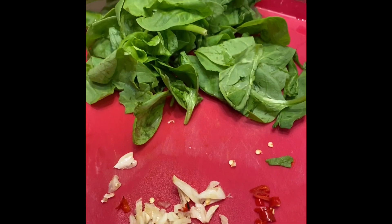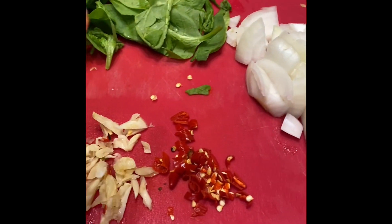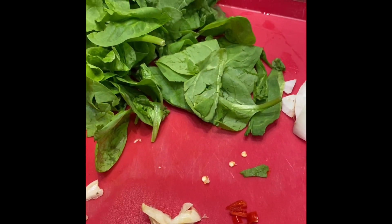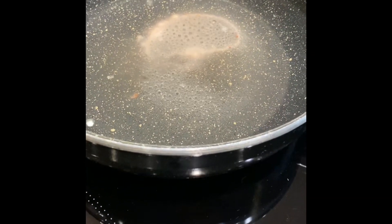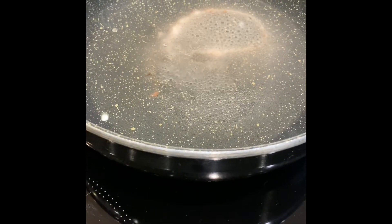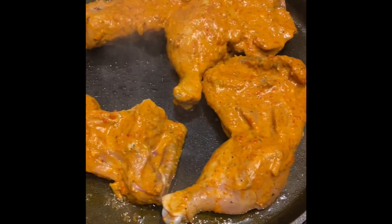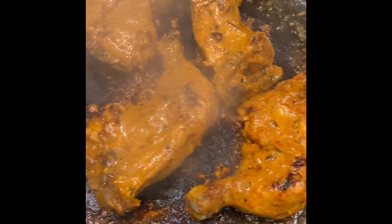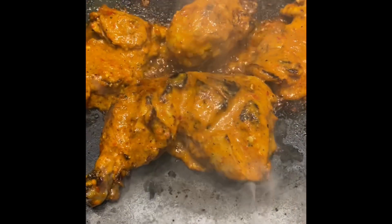I've got some baby spinach, roughly chopped onions, fresh garlic, and fresh red chilies. I'm going to quickly blanch the spinach in boiling water then straight into ice cold water so it doesn't wilt and keeps its color. Then I'll stir fry it quickly with those few ingredients. I'm also going to do a quick Nando's-style rice to go with the chicken.